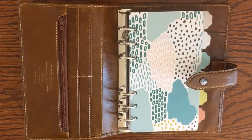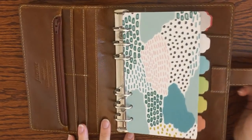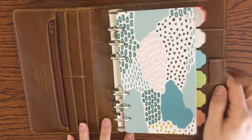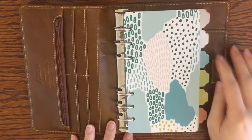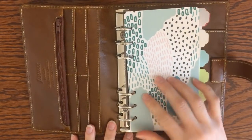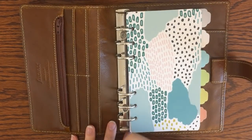Hi guys, Amy here from Plans Meet Paper. Today I wanted to come on and talk to you about my 2019 planner setup and the inserts that I'm using. Today I'm just going to do a part one video where I talk about the inserts that I'm using and the reason why I'm using them.